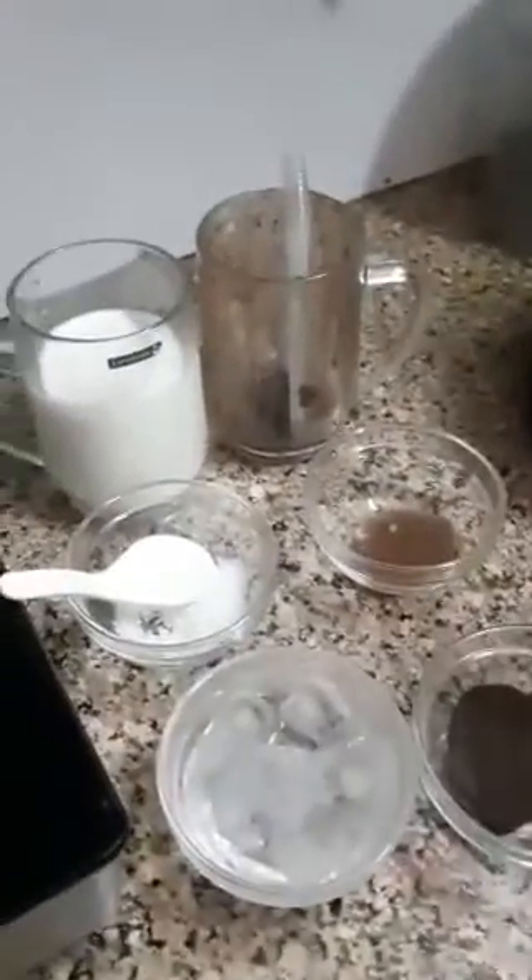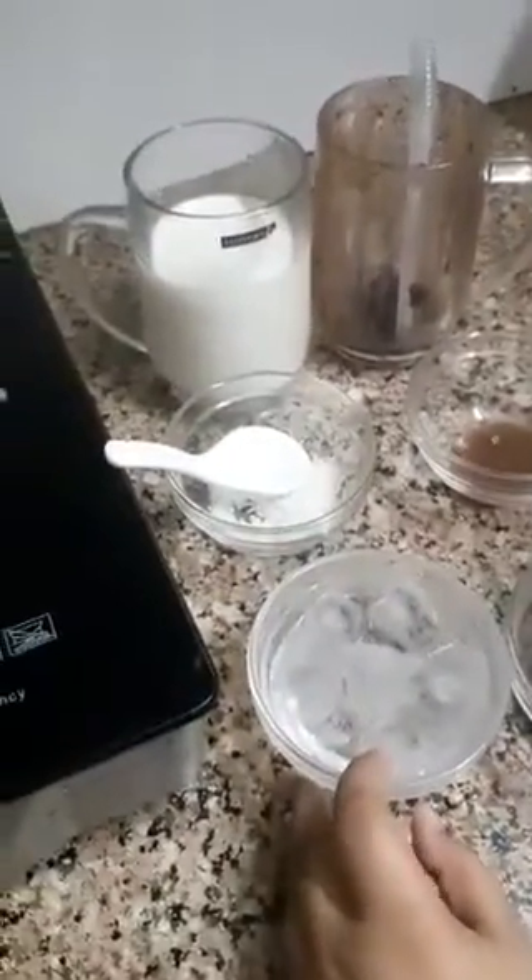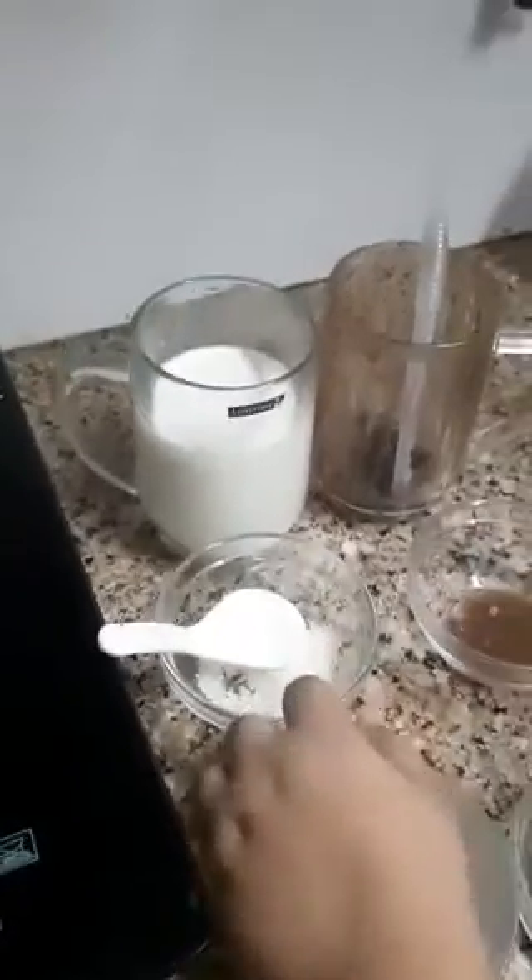So first I have taken one packet of Oreo. I have taken out its cream to make chocolate sauce. I have taken few ice, one spoon sugar and one and a half cup of milk.